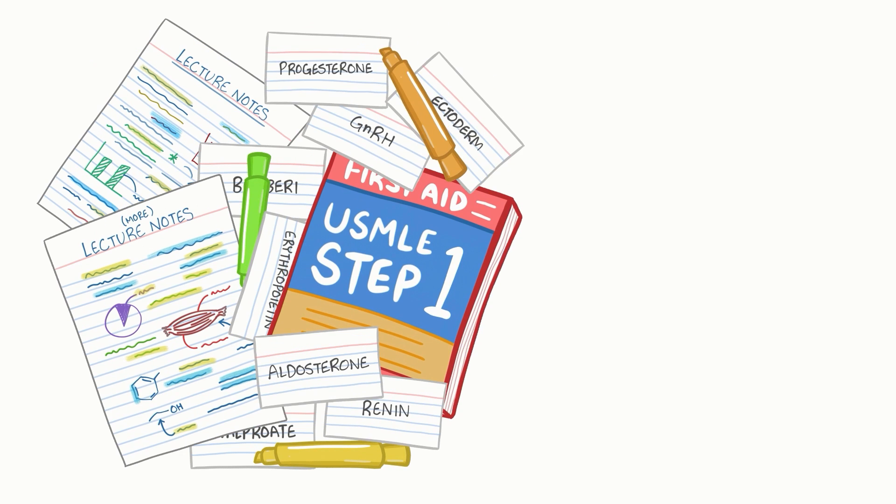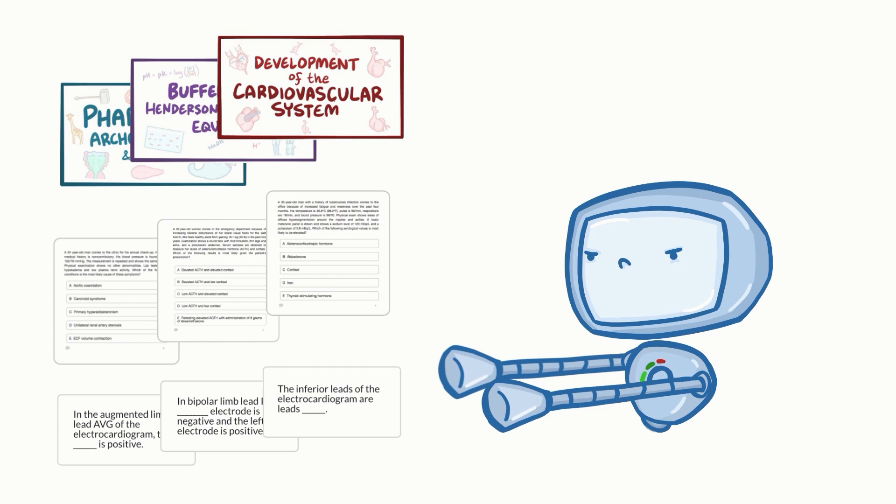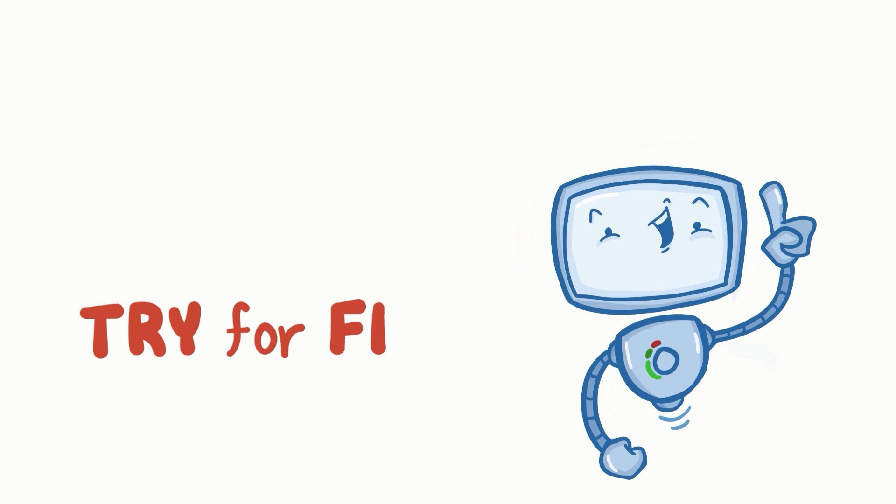Learning medicine is hard work. Osmosis makes it easy. It takes your lectures and notes to create a personalized study plan with exclusive videos, practice questions, and flashcards, and so much more. Try it free today.